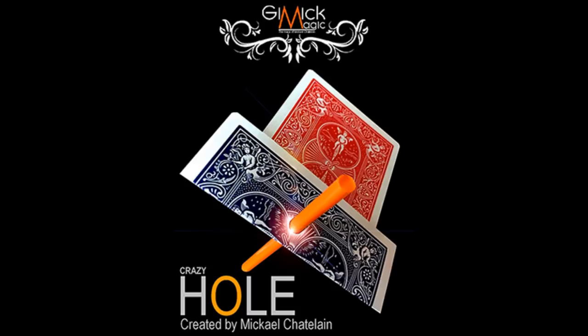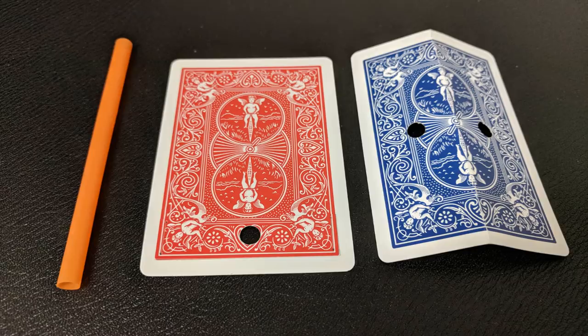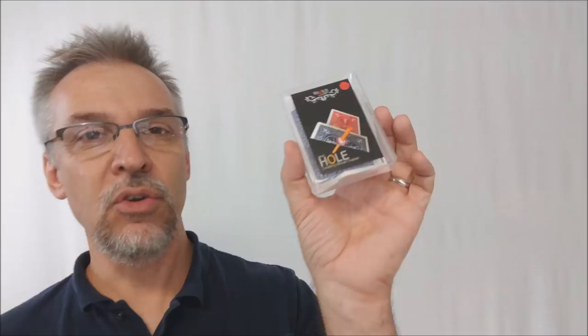So a couple of questions we always ask around here. First one is, what's in the box? You get this little clear acrylic hard-shelled tuck box with the logo on the front. Inside you're going to get the two cards — everything's already made for you, nothing for you to make. You can do this right out of the box. The video itself is only 11 and a half minutes. You're getting both cards — one's red and the other one's blue depending on which one you order — plus the straw, the download code to the video, and some repair material in case you need to fix your gimmick.